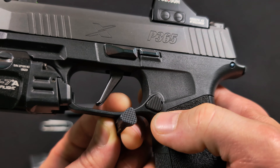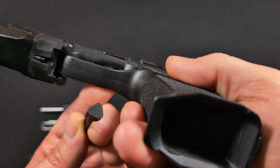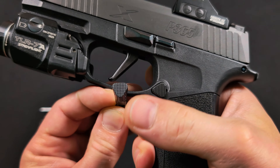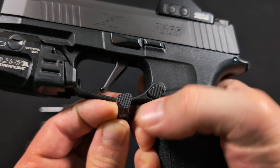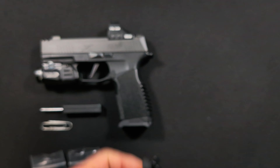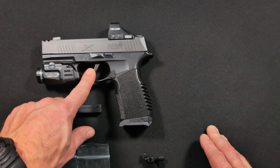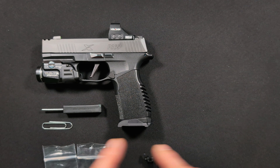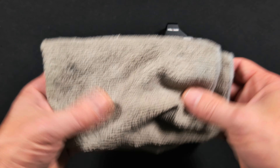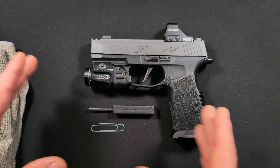Here's the new trigger shoe — same shape as the stock one but with little holes that add some style. The mag release is extended, so it sticks out a bit more. The old style was smooth on top and canted; this one is level and has striations both vertically and horizontally, so it's going to bite on your finger a lot better.